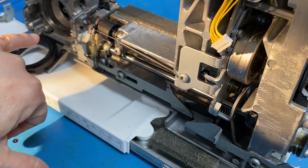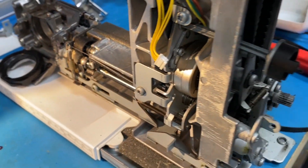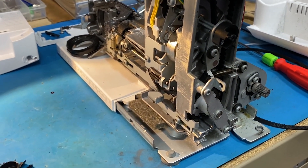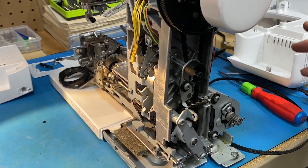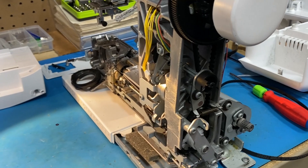So if we do have a fuzzy machine, what do you recommend we do in this area to get the fuzz out ourselves? Since the covers will still be on, I would recommend using a vacuum cleaner with a small attachment that can get into the little nooks and crannies of the hook area. And if it's dirtier than what you can get, a COA — a clean, oil, and adjust — is recommended by your local Bernina dealer.